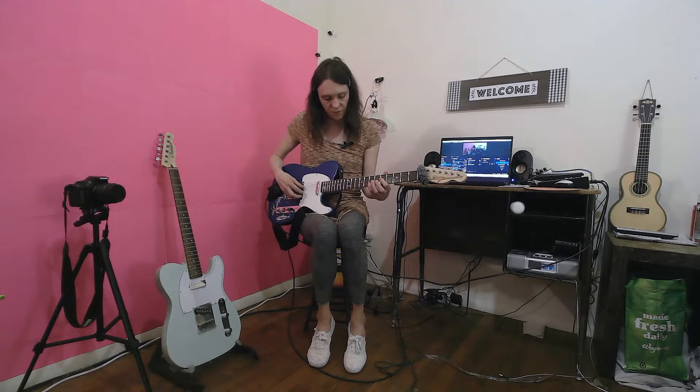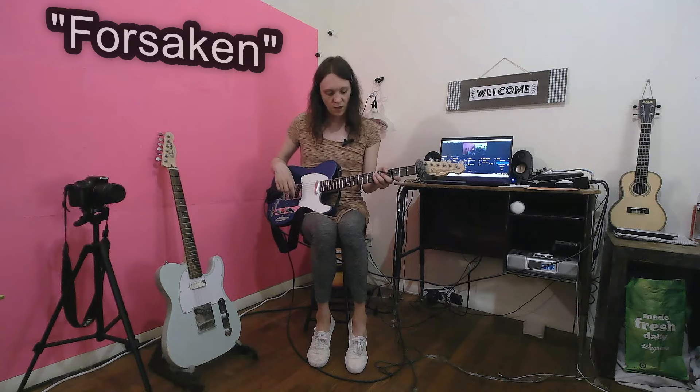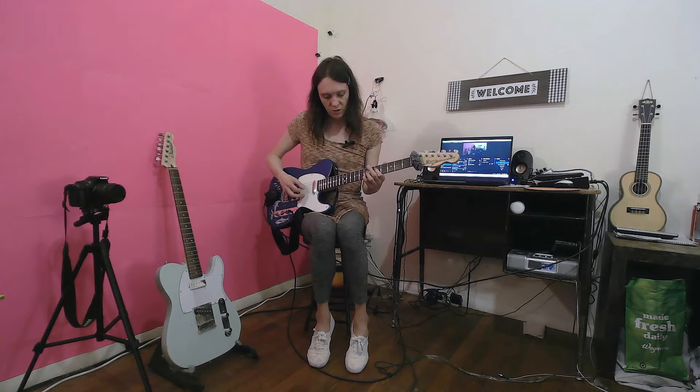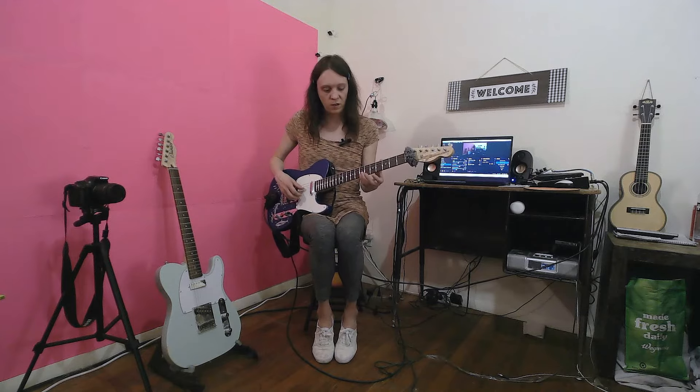Speaking of those Holdsworth-type clean sounds, I was actually playing around with this. I'll probably do a version of this song. This is the chord changes and melody — it's like an ostinato-type repetitive figure that's in one of my tunes called Forsaken. It's off of my last album called Beyond Reason. It's got a bunch of major seventh intervals in it. It's a poignant kind of a song, as the title suggests — Forsaken, like you are forsaken by someone or something.